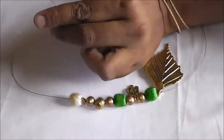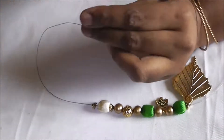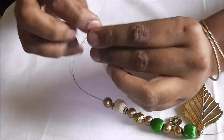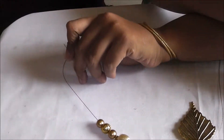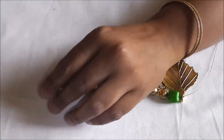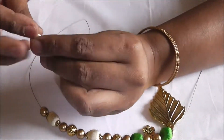Now I am just going to put the bead caps — bead caps for the cream color one. If you notice, I have put bead caps on either sides for the cream color one. Followed by the regular bead, antique bead, followed by the designer antique bead, and again followed by the regular bead, followed by the end cap, again the normal bead.